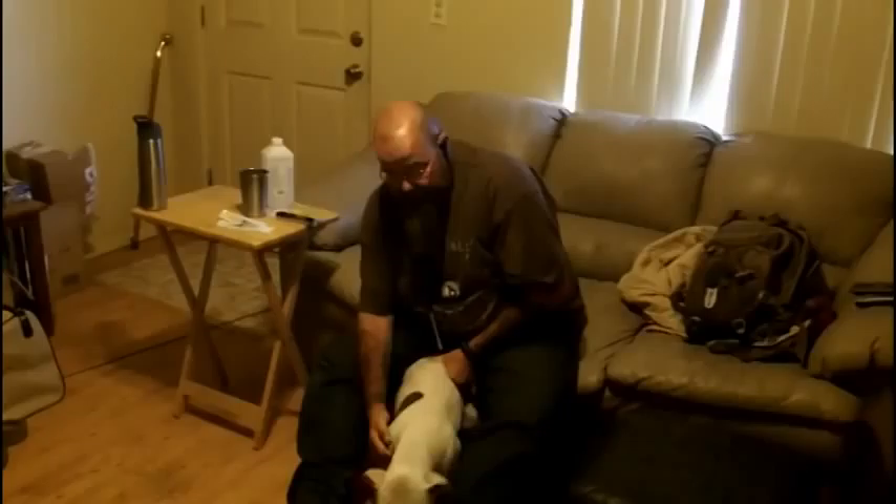I went to Walgreens to pick up this, and it was like 14 bucks. For a vet visit to get this done, he's talking 60 to 70 bucks. This isn't necessarily a prepping thing for after things go bad, because you're not going to find this after that — it needs to be kept refrigerated.